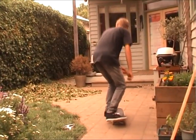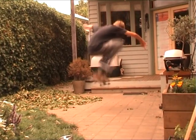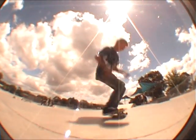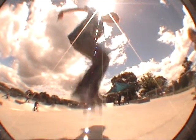Stop! I'm going to teach you how to hard flip. First, you're going to want to learn front shoves and kickflips. Once you're comfortable with them, you're ready to learn the hard flip.